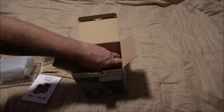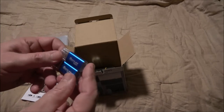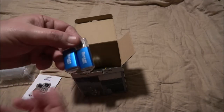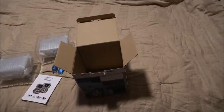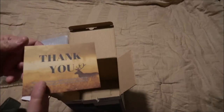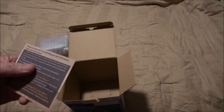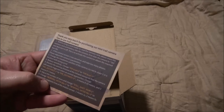We get two micro USBs — these are card readers. My computer has a card reader built into it but it's good to have. And we've got a little thank you note from the company: 'Thank you very much for purchasing our mini trail camera.' It gives you little tips on how to use trail cameras.